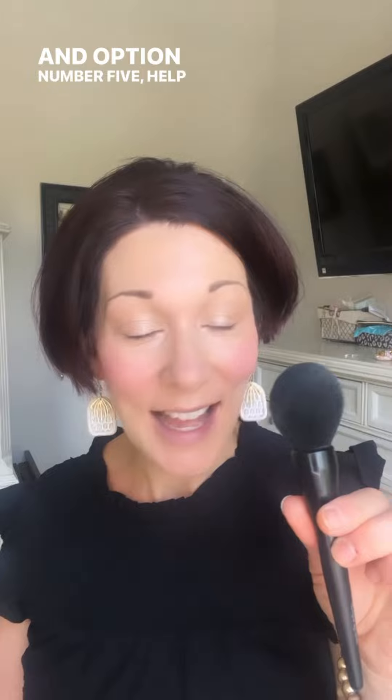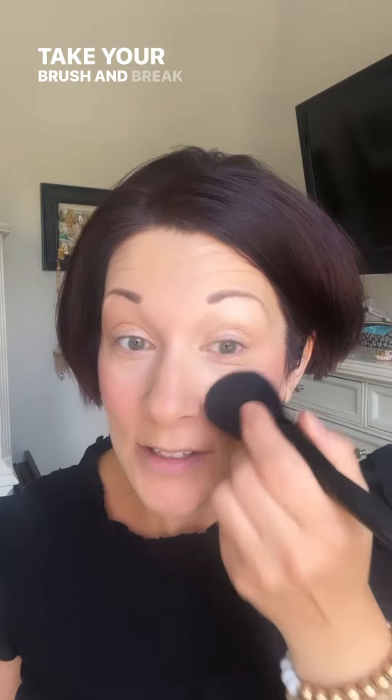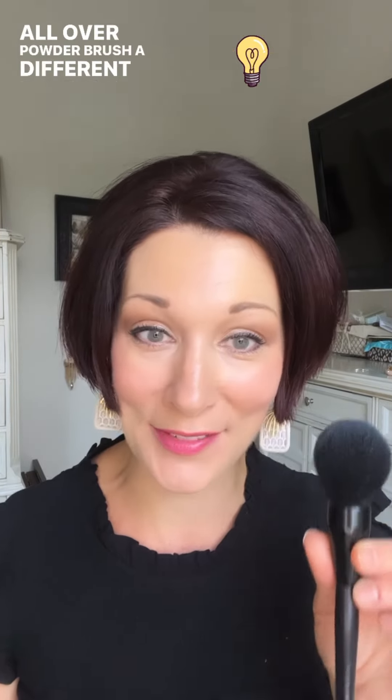Option number five: use it to diffuse when you over-apply your blush. Take your brush and break up and diffuse the intensity of your cheek color. I get asked these questions all the time, so next time you're applying your makeup, try using your all over powder brush in a different way.